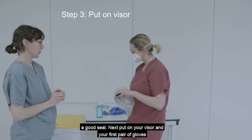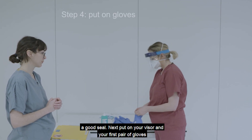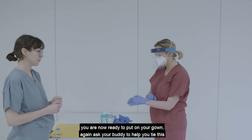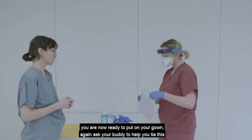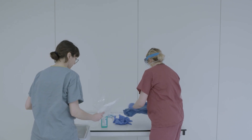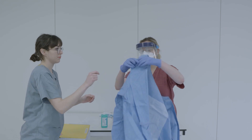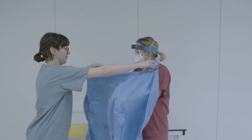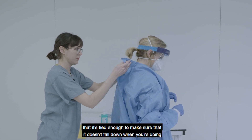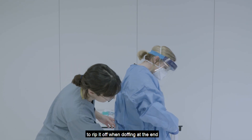Next, put on your visor and your first pair of gloves. You are now ready to put on your gown. Ask your buddy to help you tie this. When putting your gown on with your buddy's help, it's important to ensure that it's tied enough so it doesn't fall down when doing procedures or reviewing patients, but not so tight that you won't be able to rip it off when doffing at the end.